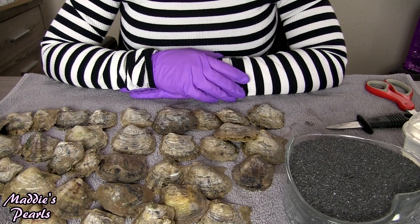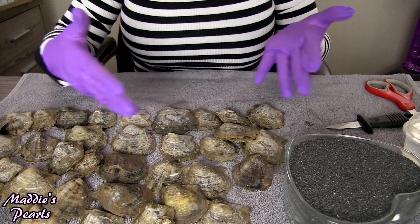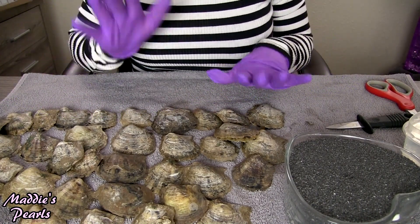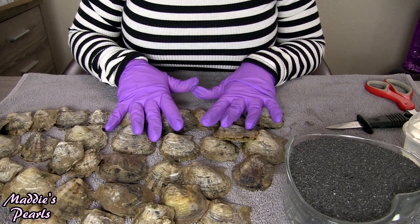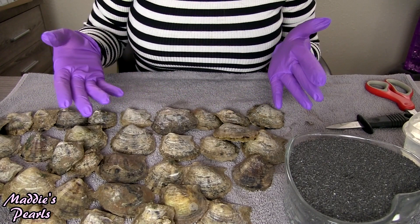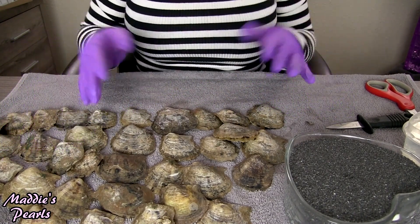Hello again everybody and thank you so much for coming back to watch another one of my huge oyster shucks. I have 39 oysters to open and I just got a new shipment in, so I always like to open a couple of each color and each kind just because.